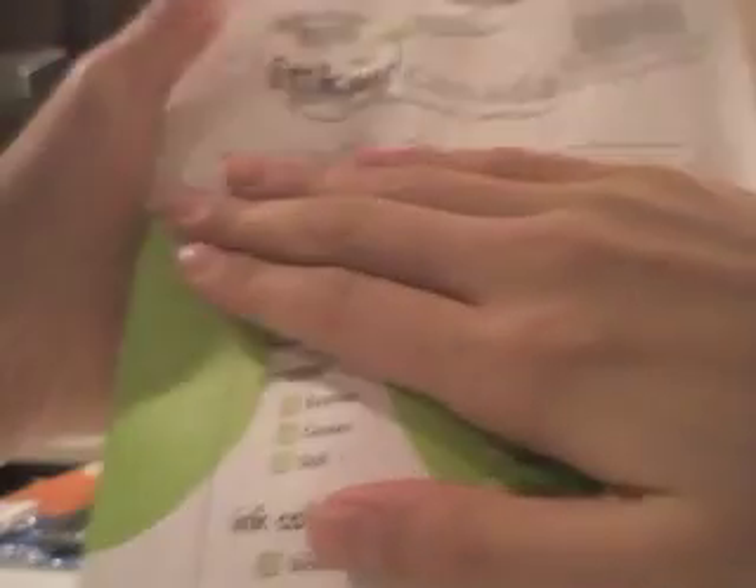It's nicely packaged for ink. It says Ink in Canada, if you can see that.